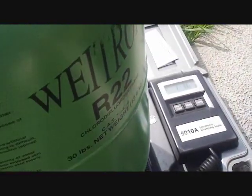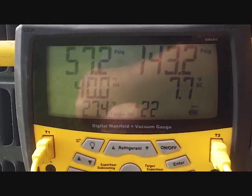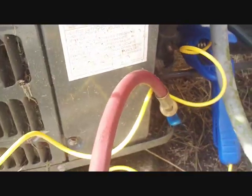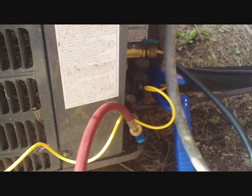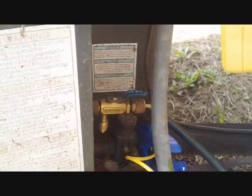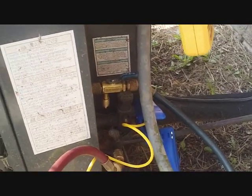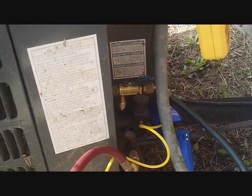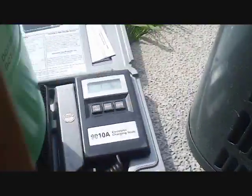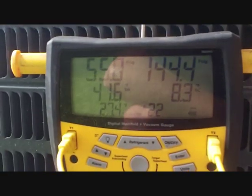We're still putting refrigerant in — at a pound and a half now, and it's still quite low. Superheat was still in the low 40s and it was taking refrigerant real slow. The valve core can be recessed and restrict flow, so I removed the valve core from the charging port and I'm charging vapor directly — it's taking a lot better. I'm trying to get everything out of this jug, which is almost empty. You can see the frost line there.